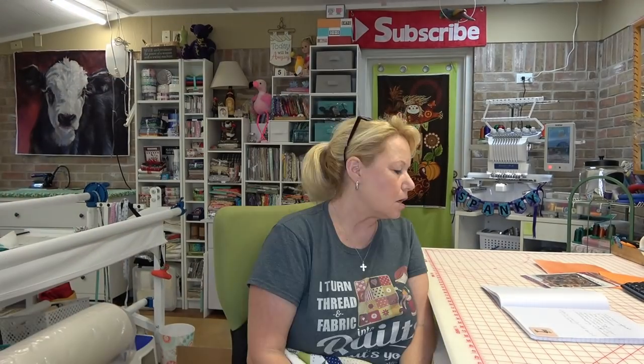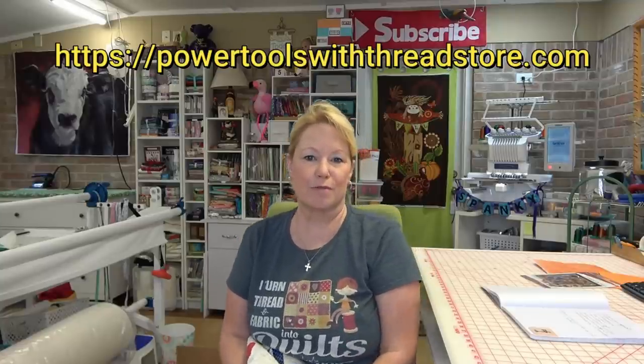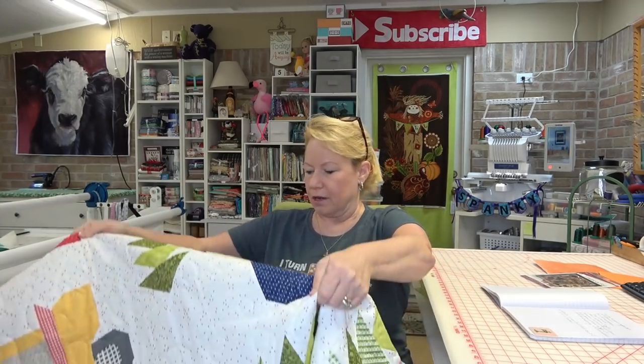A lot of you have asked about the seam rippers, necklaces, and USB sticks in our Power Tools with Thread store. Do we ship worldwide? Do we ship to Canada? Yes, we do, no problem. If you're overseas and not sure about shipping cost, put items in your cart and go almost all the way through the purchasing process — before you complete it, it will tell you exactly how much shipping will be. We ship to the United States and Shopify covers the rest of the world too. Fans in Australia, New Zealand, Norway, and Canada should absolutely be able to get those awesome seam rippers.